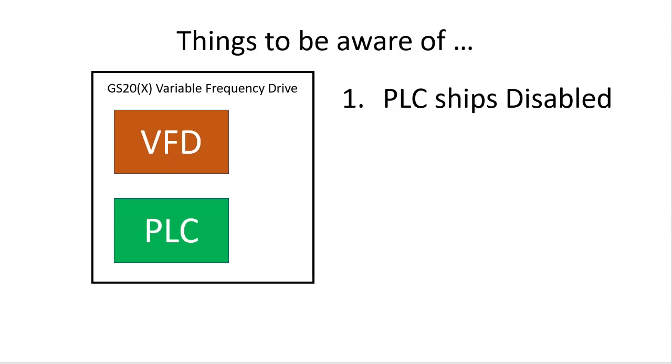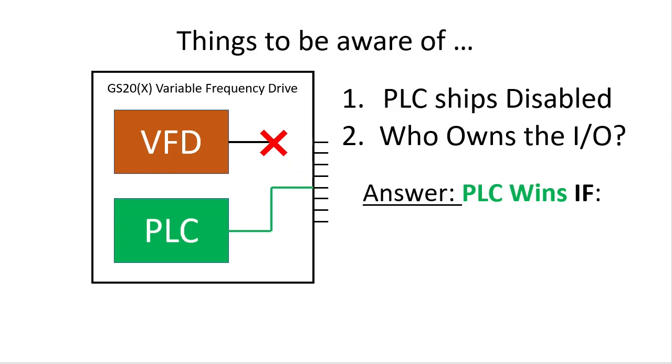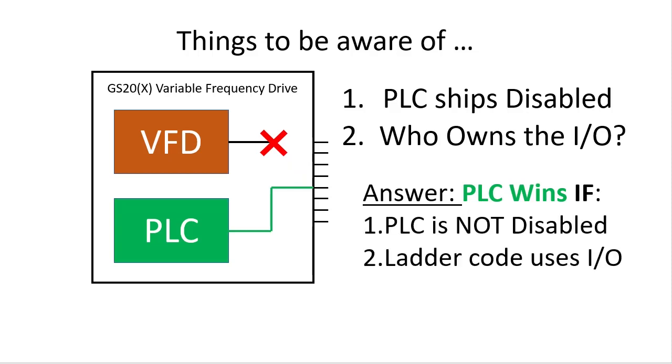Once the PLC is not disabled, you now have something new to keep in mind. The GS20 drive has built-in analog and digital I/O. When the PLC is enabled, you now have one set of I/O that both the drive and the PLC have access to. You can't have two devices controlling the same I/O, so which one gets control? The answer is, the PLC always wins if the PLC is not disabled and the PLC uses the I/O in its ladder code. So for example, if the PLC uses output 3 in the ladder code, then the drive's corresponding digital output won't function even if you set it up in the drive to do something.